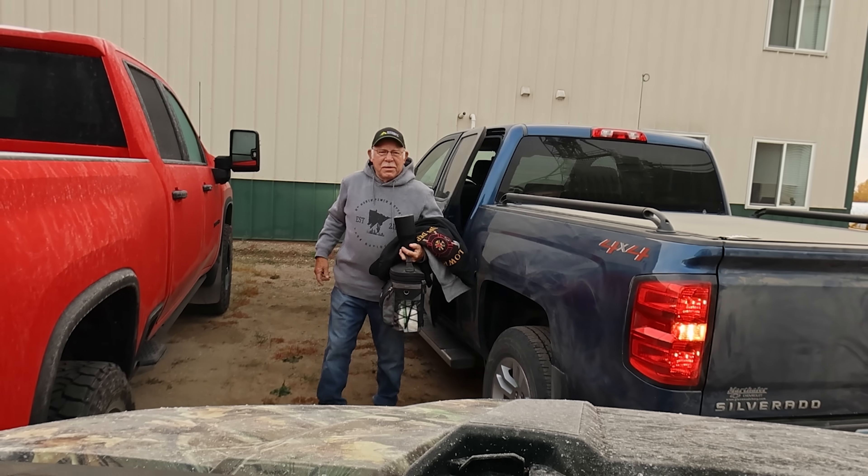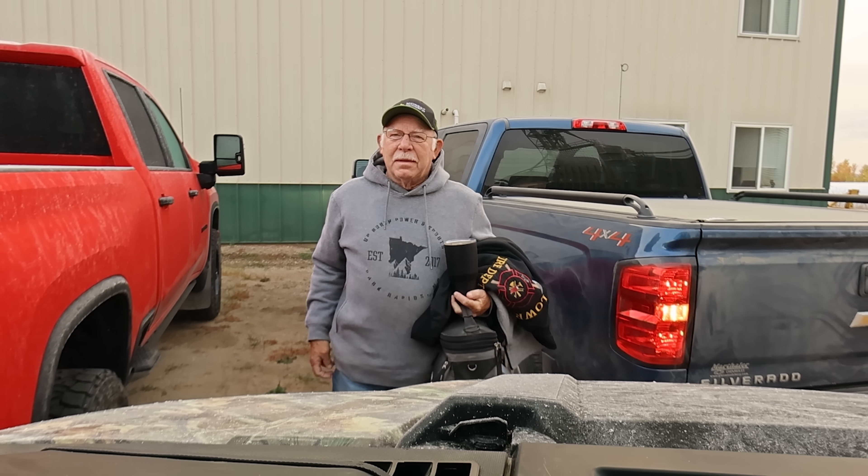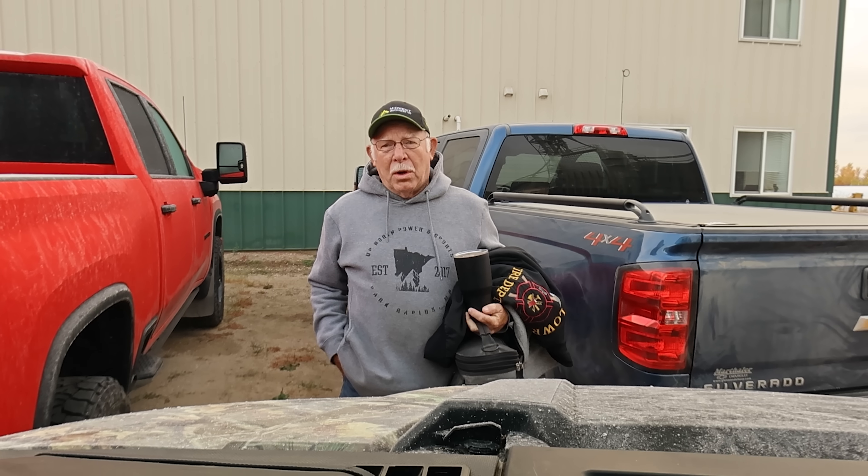Morning Zach. Morning Jim. I ran that thing for an hour and a half last night. Guess what I did? I broke two more disc blades. No. Yeah.